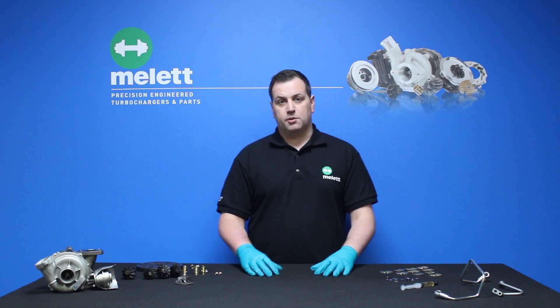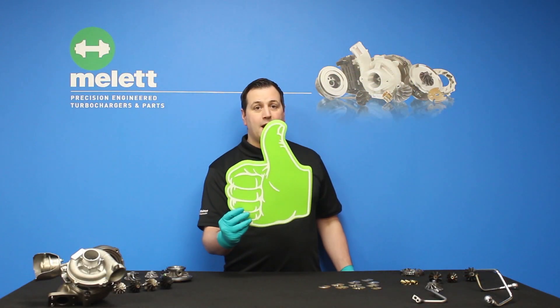Thank you for watching and we'll see you next time for more of Millet's TurboTip videos. If you've enjoyed our videos, hit the like button, leave a comment, and subscribe to our YouTube channel to watch future Millet videos.